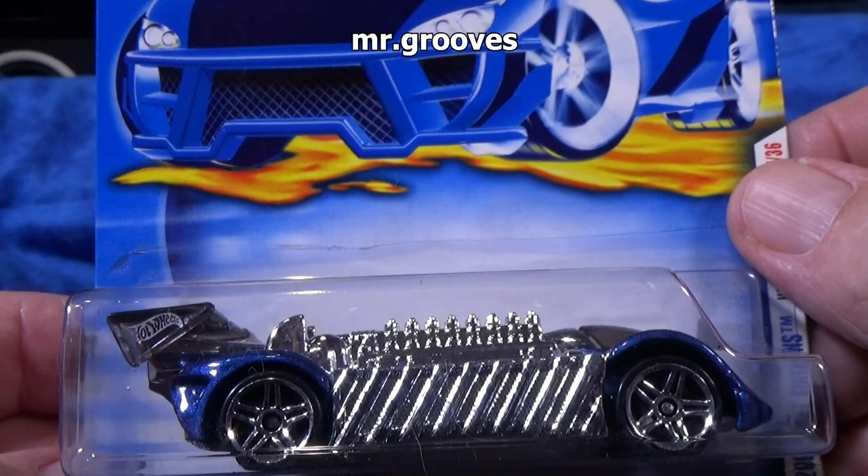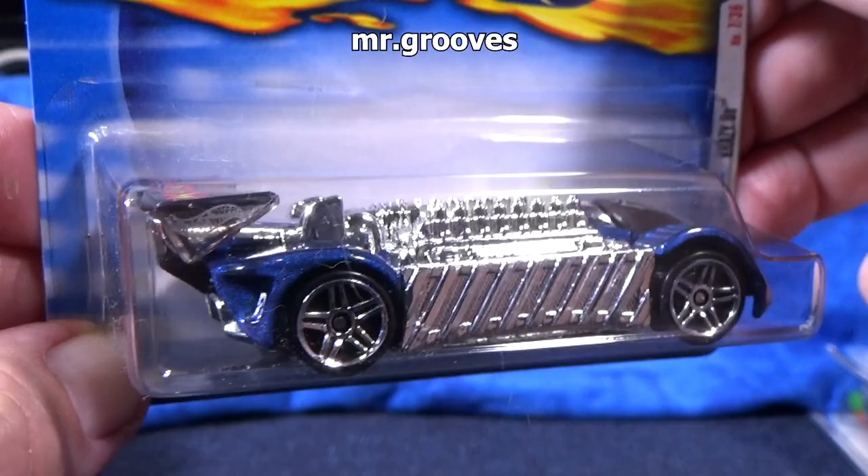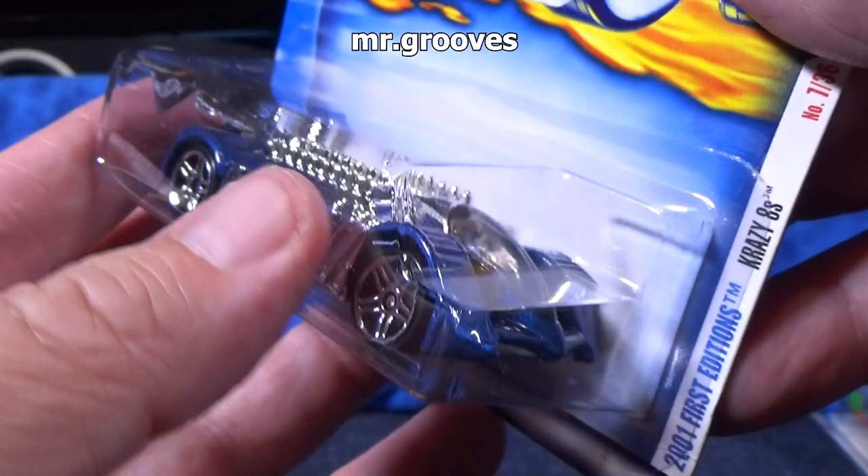Crazy Eights. This was definitely in Highway 35 — this was one of the team leaders. I want to say Banshee, but I might be wrong. So I'm sure you'll tell me if I'm wrong.